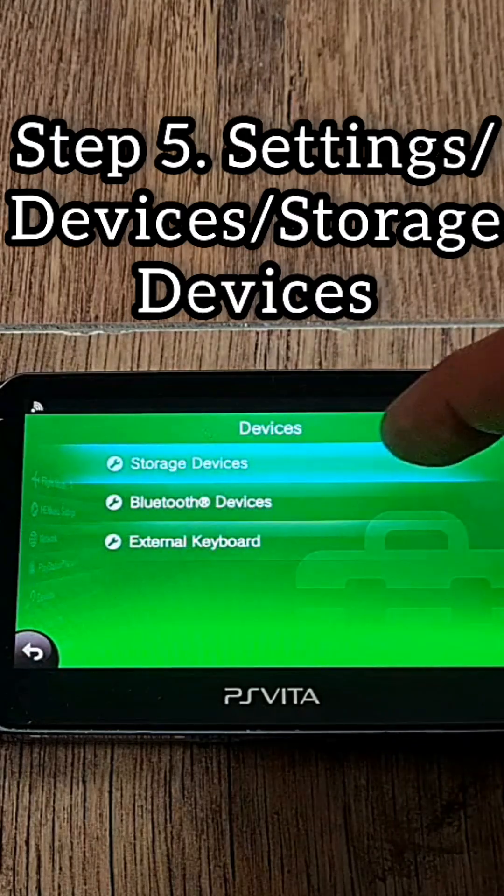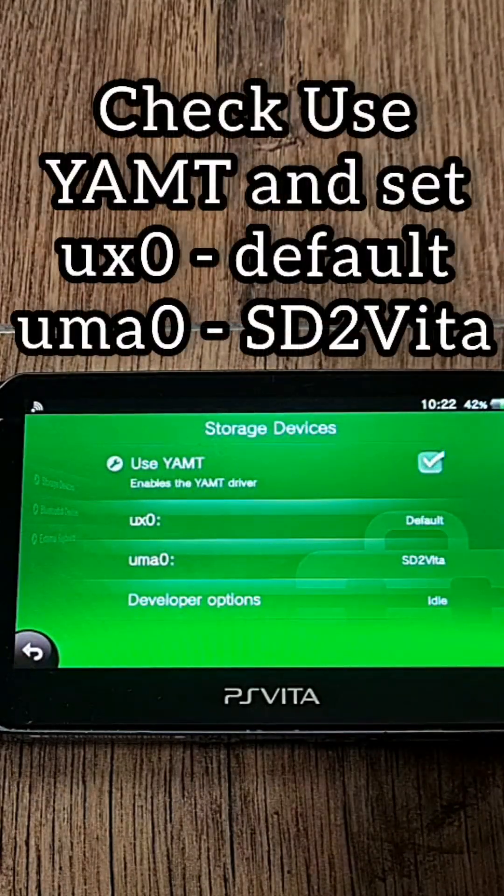Step 5: Go to Settings, then Devices, then Storage Devices. Click Use Yamt. Set UX0 as Default and UMA0 to SD2Vita. Then reboot your PS Vita.